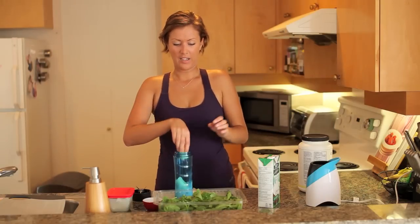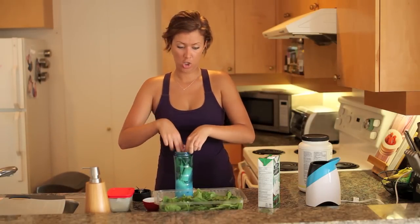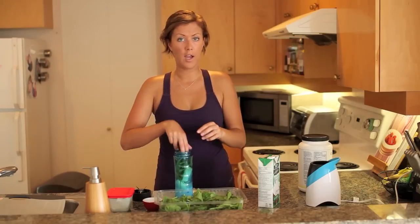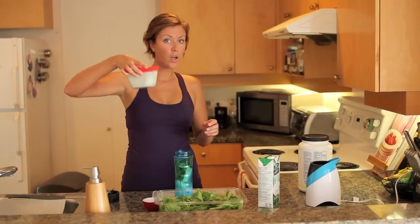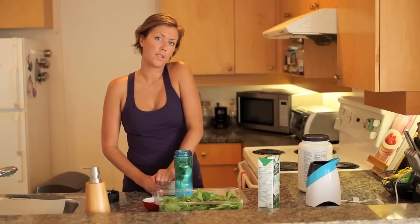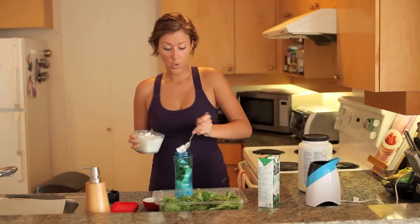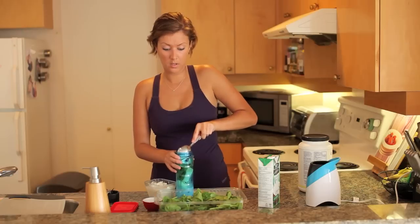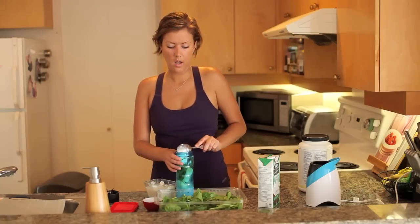Break that up, then a little bit of spinach — get your greens in there, some good fiber and iron. I always transfer my canned coconut milk into a glass container and put it in the fridge. So I'm doing a couple scoops of the solid part of the coconut milk.